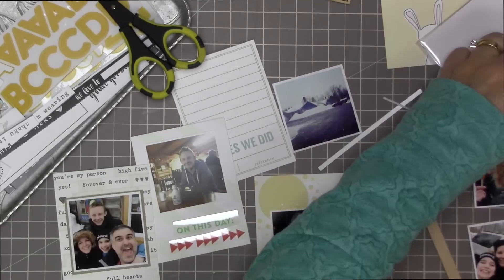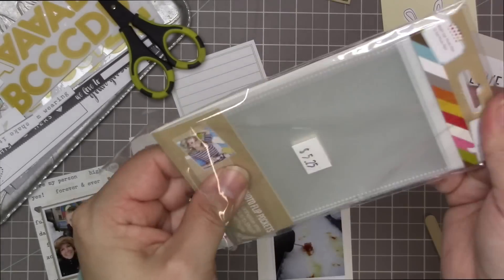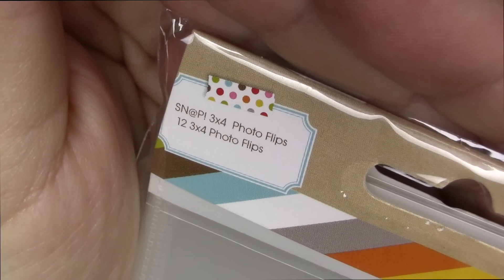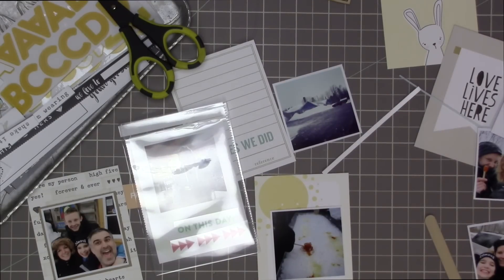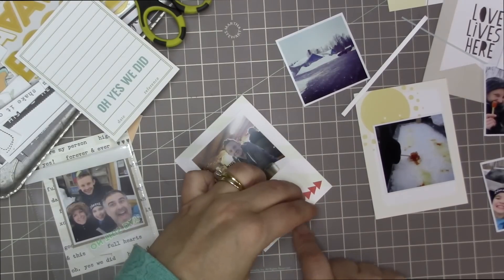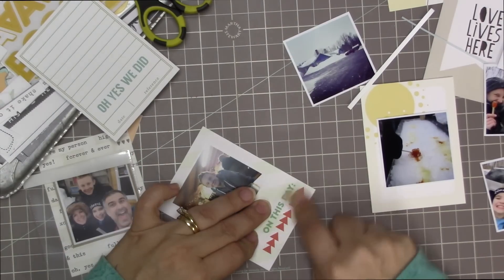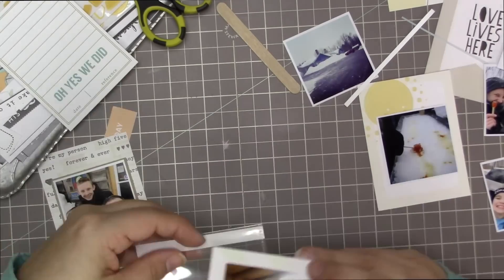I'm going to put some rub-ons on this card. Here I actually have more cards than I have space, so I'm going to use a little flip pocket — a three by four pocket made by Snap, called 'three by four photo flips.' I've never used them before, so this is my first time. I'm putting some rub-ons on this and the arrows there — I'm going to put 'flip up' underneath. I'm just writing it with handwriting — I'll put 'this day' and then all the arrows, then write 'flip up.'